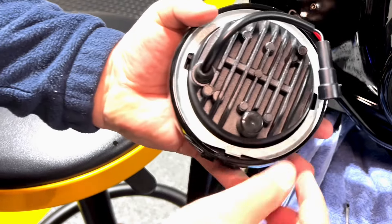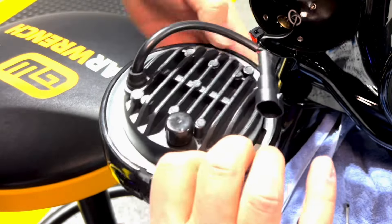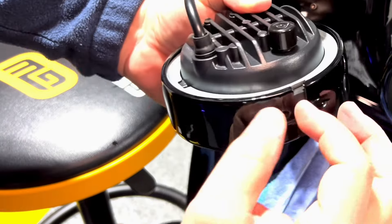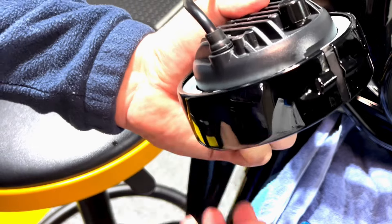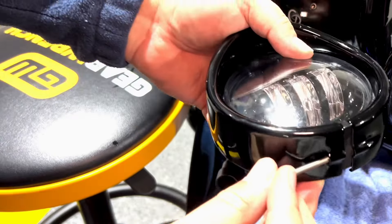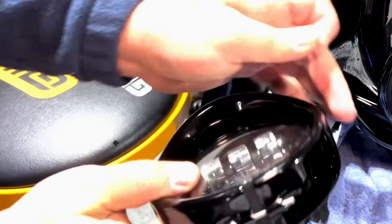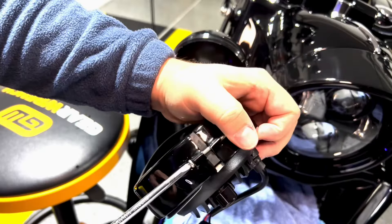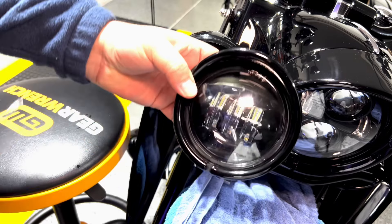Now we'll place this one in here. Make sure that the ridge is on the bottom, push it in as much as you can. I figured it is easier to install the screw right now because it will still open the frame enough so you can easily put it on the bike. I'll go from this side and here is my tiny nut — I'm just gonna start the thread, just so you catch a few threads in.